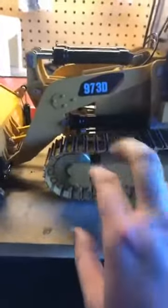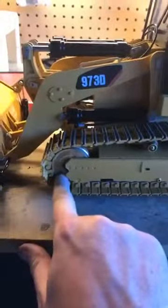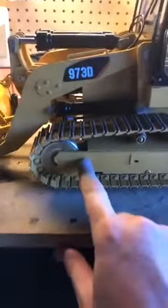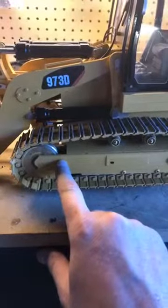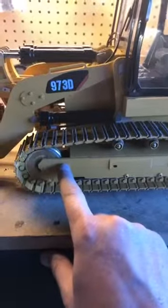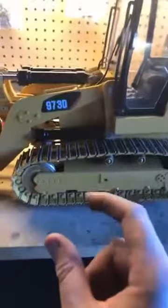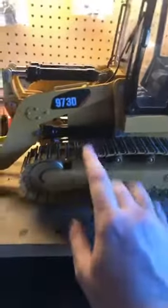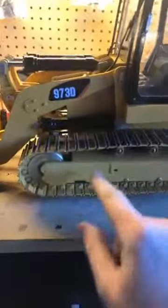I was also informed that the track tensioning is really tight. After looking at it with no bearings in it, I wound up cutting one-and-a-half wraps off the end of the spring. These are progressive springs, so the more you compress them down the tighter they get. Cutting them trimmed it to plenty of tension.